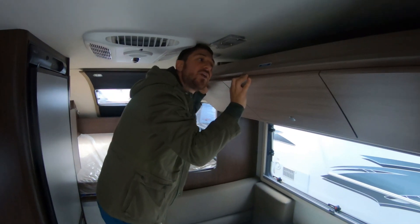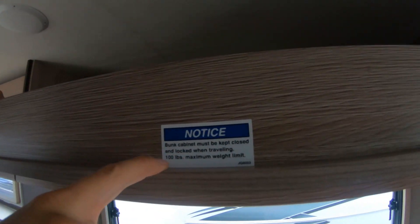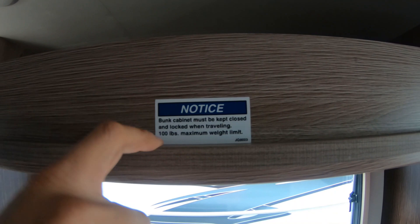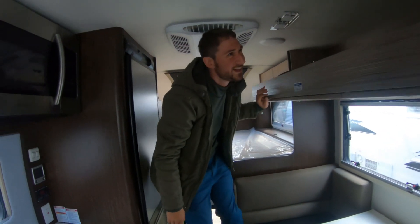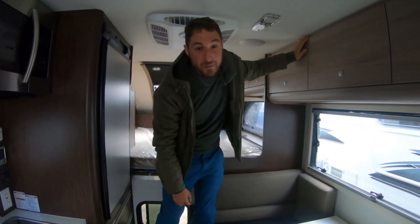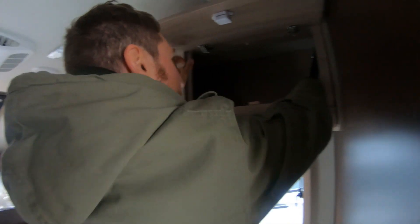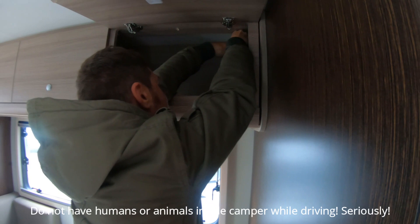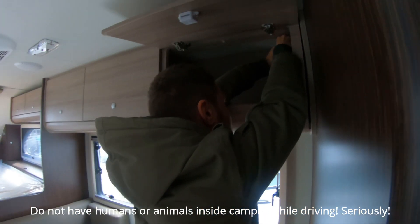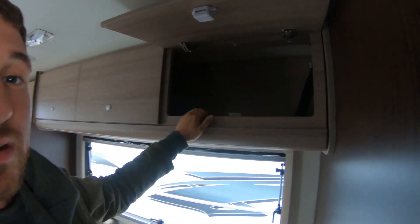Right here it says: 'Bunk cabinet must be closed and locked when traveling. 100-pound maximum weight limit.' So you could put your dog in here. One thing you can't forget is to lock it because you'd be driving and this thing will fall on you — total disaster. The locking system is not great; it uses a cotter pin, not ideal.